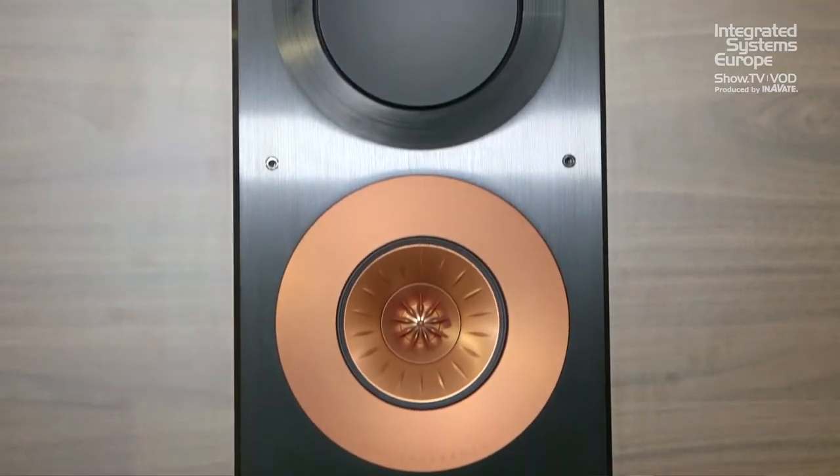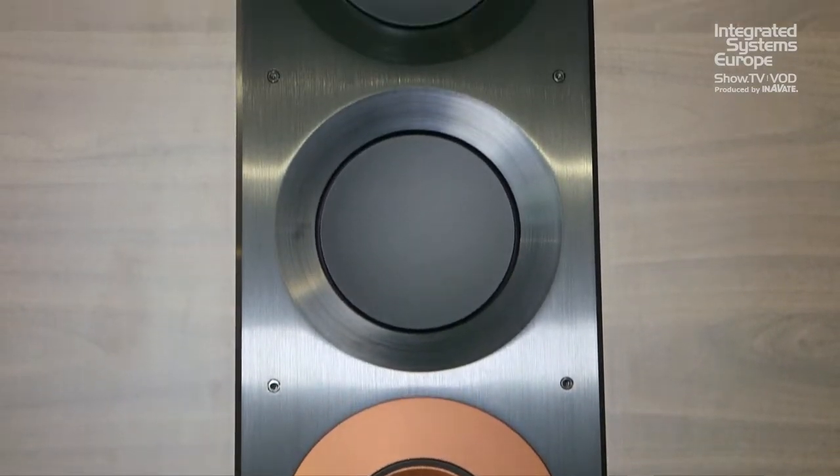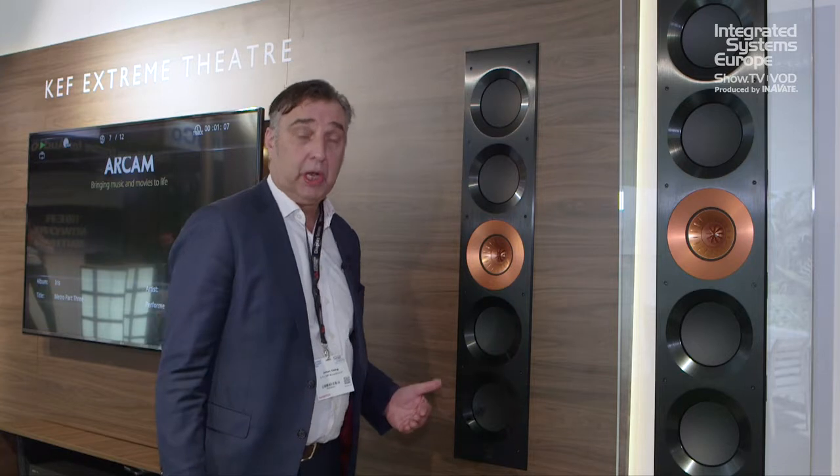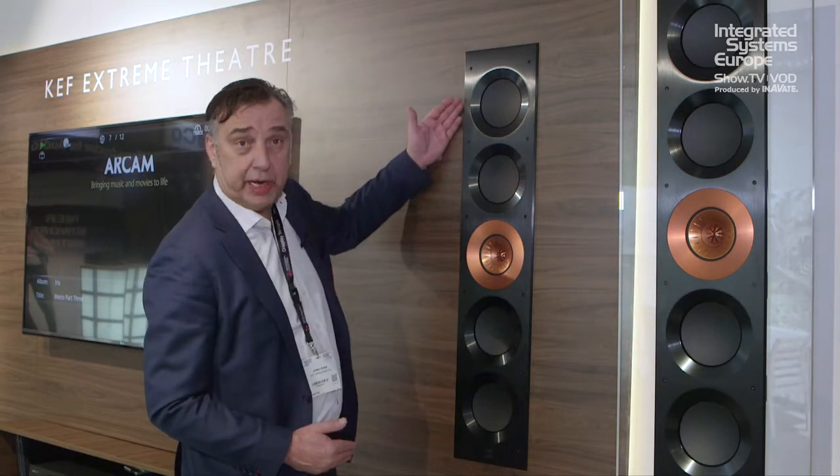These are the 5160 THX — one level much higher. What differentiates these is really ultimate performance: handcrafted in the UK, fastidiously pair-matched. The idea behind these is very low distortion and very high dynamic capability. The drivers are housed in beautiful thick solid brushed aluminium.